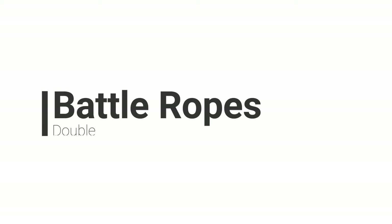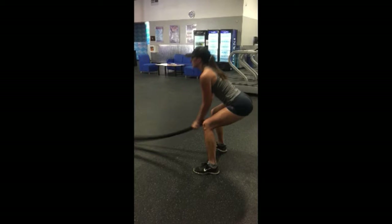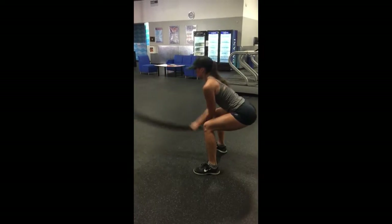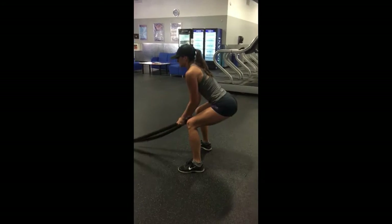The next series is what I call double battle ropes. You'll be doing the exact same form as with the single, but you'll be doing both arms at the exact same time. You can have your hands together or separated — it's completely up to you. You want to stay nice and low in that squat, keeping your arms straight in front of you and smacking the wrist down, not pulling your fingers.